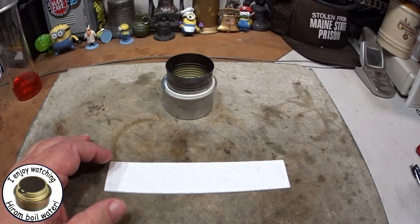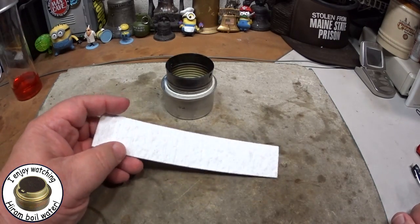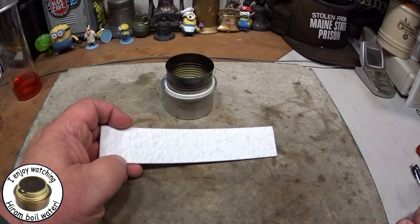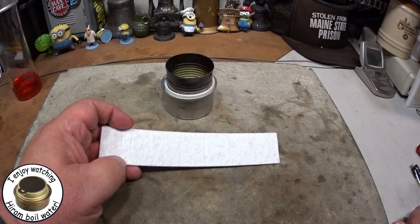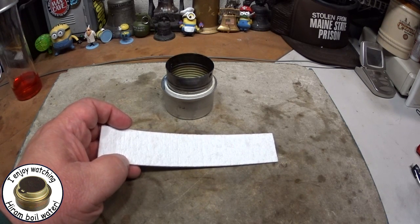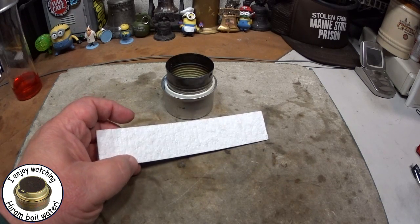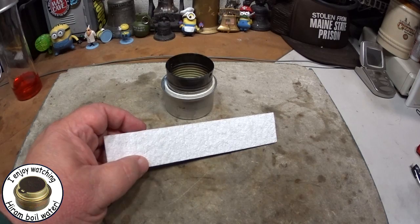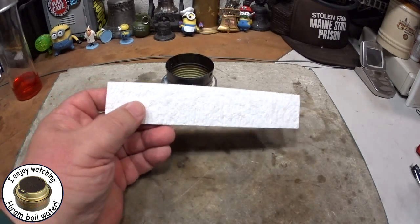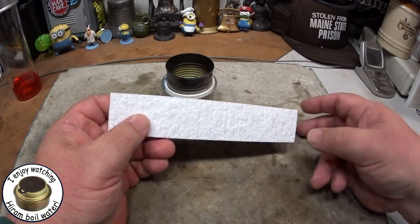First off, let me just say that wicks work because of something called capillary action. Capillary action is defined as the movement of liquid within the spaces of a porous material due to the forces of adhesion, cohesion, and surface tension. But rather, let's just say capillary action — which is also sometimes called wicking — is the ability of a liquid to flow in narrow spaces.